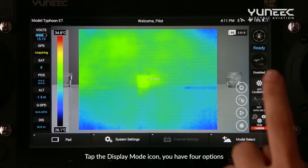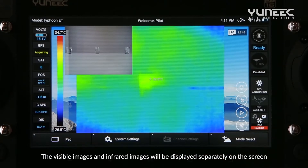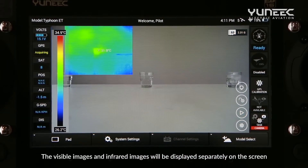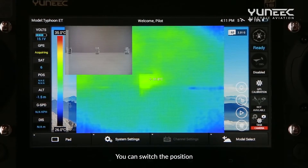Tap the display mode icon — you have four options. Press the Separate option, and the visible images and infrared images will be displayed separately on the screen. Tap the visible images or infrared images in the upper left corner to switch the position.